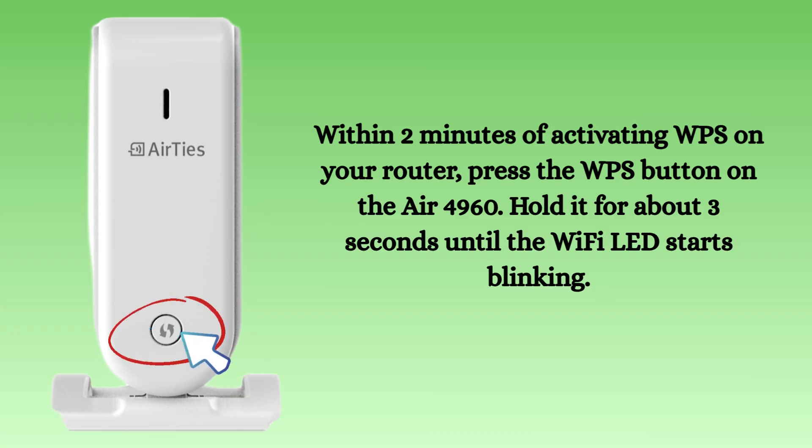Within two minutes of activating WPS on your router, press the WPS button on the Airties Mesh Air 4960. Hold it for about three seconds until the Wi-Fi LED starts blinking. This indicates that the Airties extender is now trying to connect wirelessly to your router.